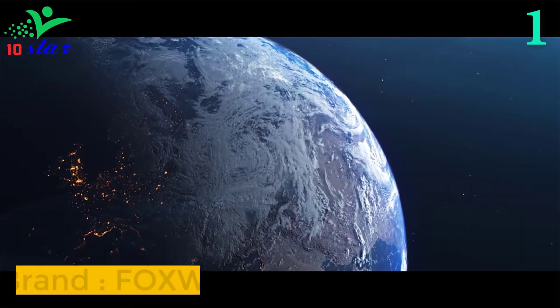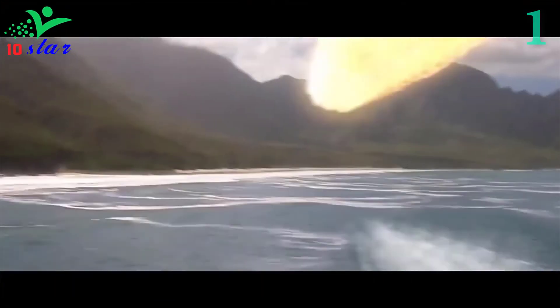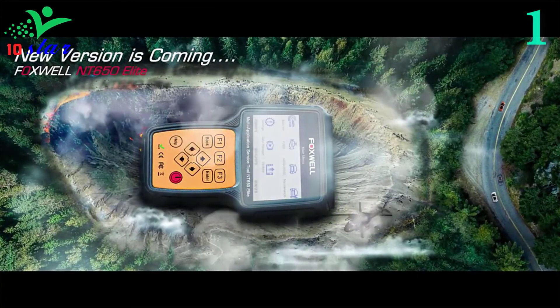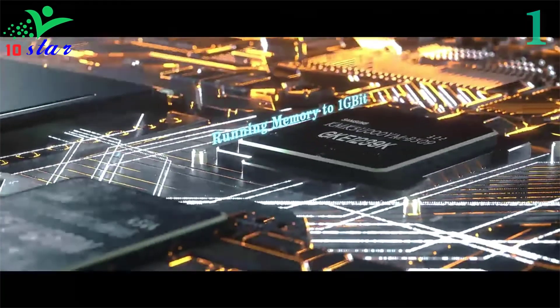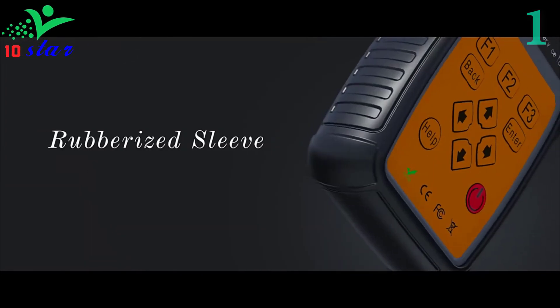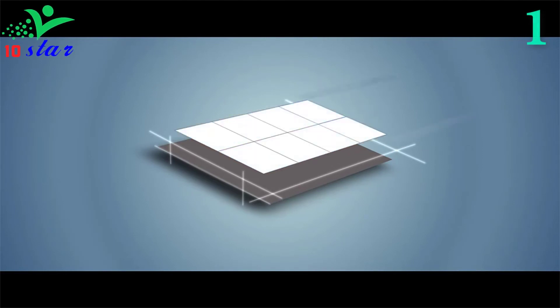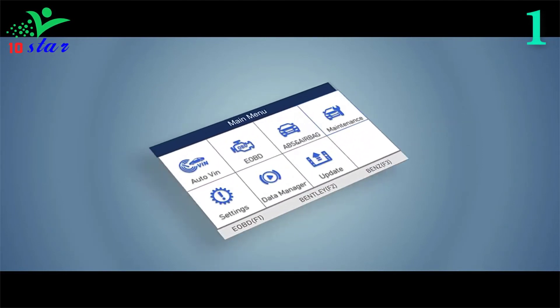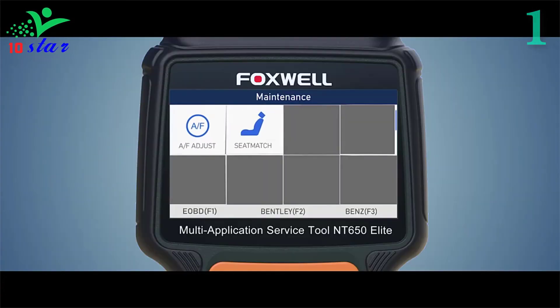Number 1. Brand name: Foxwell, model number: NT650 Elite. The Foxwell NT650 Elite is an OBD scanner supporting engine, airbag, ABS, and 25 maintenance reset functions, especially TPMS, EPB, oil service, ABS, airbag, DPF, throttle, TBA/TPS, and battery configuration. It stands out from similar tools by delivering wider vehicle coverage, more accurate diagnosis, more reliable performance, and a better user experience.